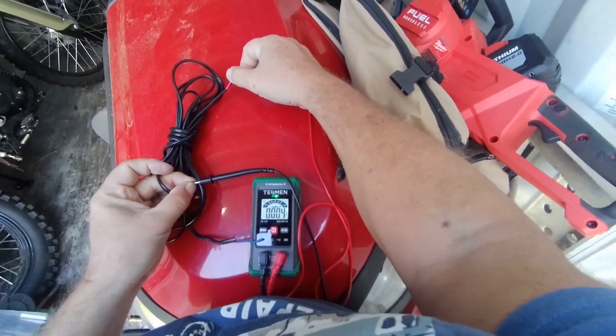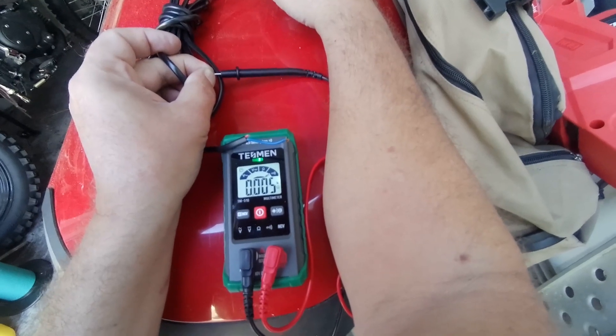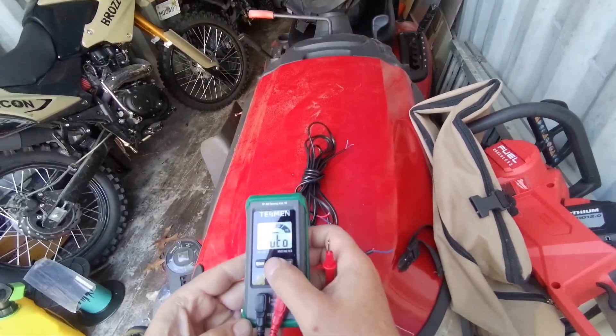It says continuity but it still reads 4 ohms — that's fine. I know people would complain about that, but we just need to hear the beep. So that works fine.